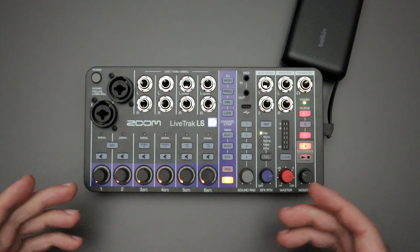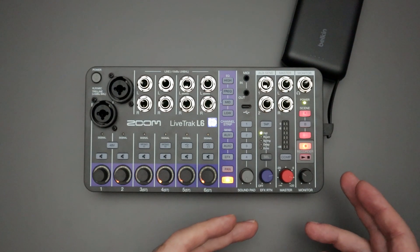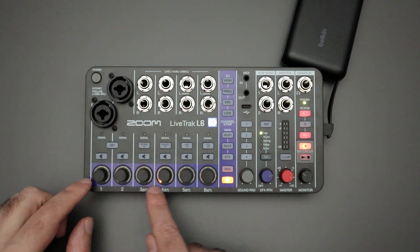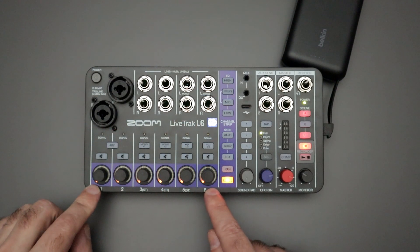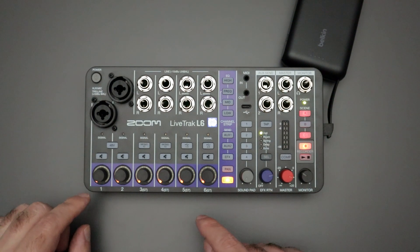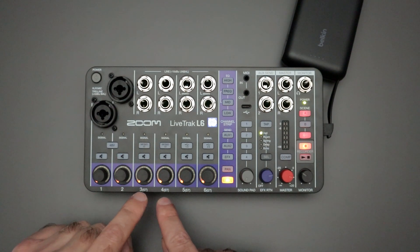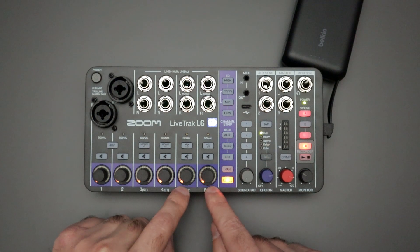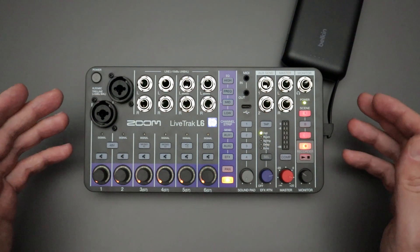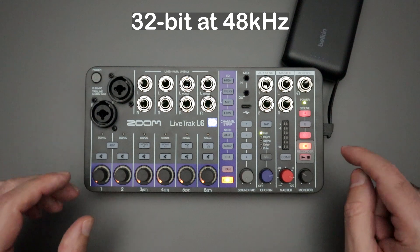Whenever you hit the record button on the L6, it's going to record all six tracks and also give you a stereo master recording. It doesn't matter if you have anything plugged into the channels or not — you're always going to get these six individual tracks saved as six individual wave files as well as that master stereo wave file. Tracks one and two are going to be mono; if you don't activate those mono buttons, channels three and four are stereo; and five and six are also stereo, along with that master stereo recording.